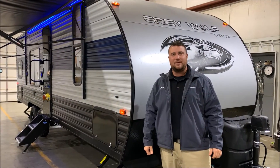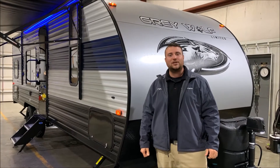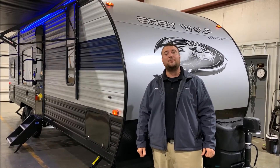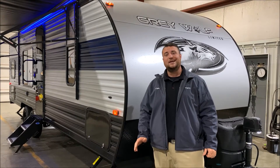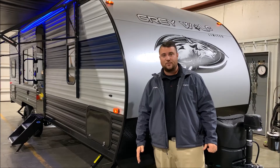Hello and welcome to the Outpost RV. My name is Jeremy. Our cameraman is Henry and today we're going to take a look at the Grey Wolf 26 DJ SE. Before we get started, this camper comes in just under 30 feet tongue to bumper and weighs just under 4,600 pounds.